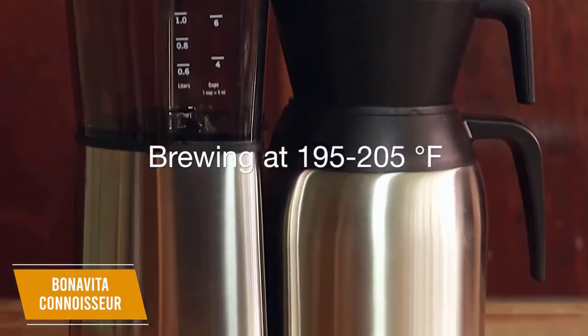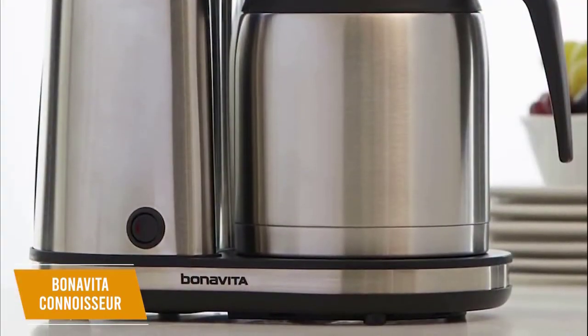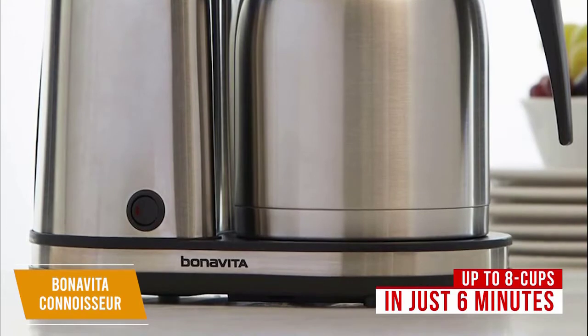You get a high-powered 1500-watt heater that continuously maintains an optimal brewing temperature to boost efficiency, so you can make up to 8 cups of coffee in just 6 minutes. It even delivers an audible alert when the cycle is complete for added convenience.